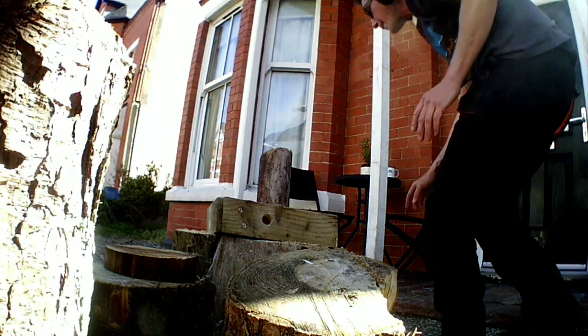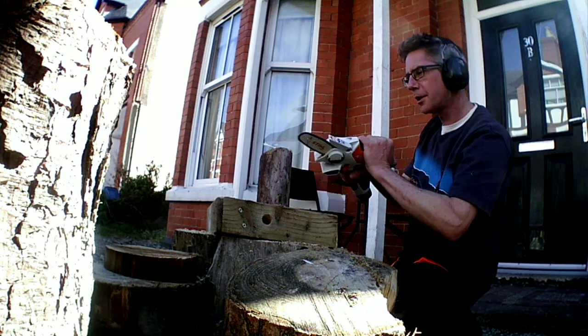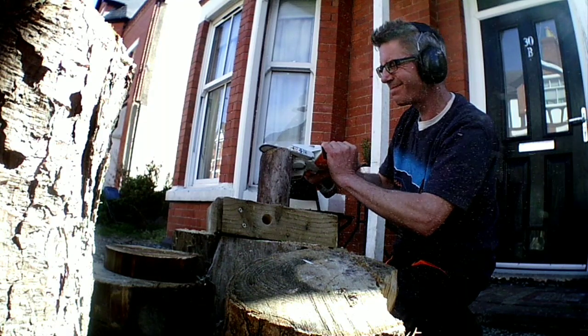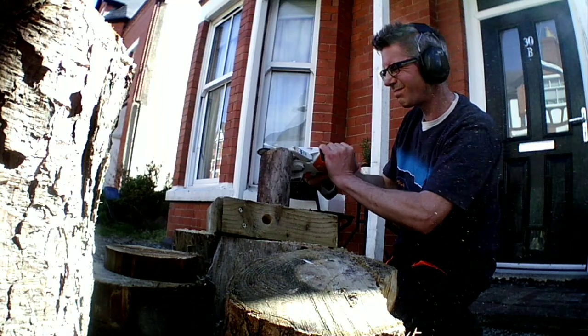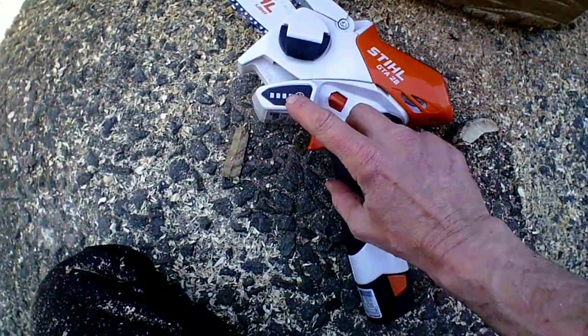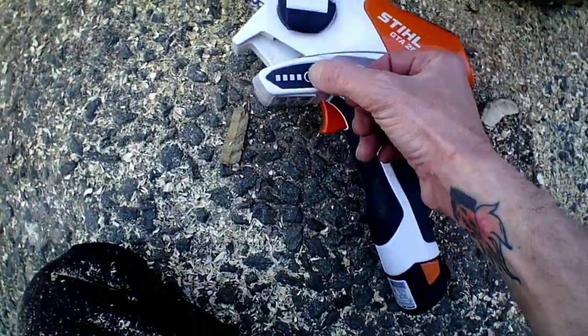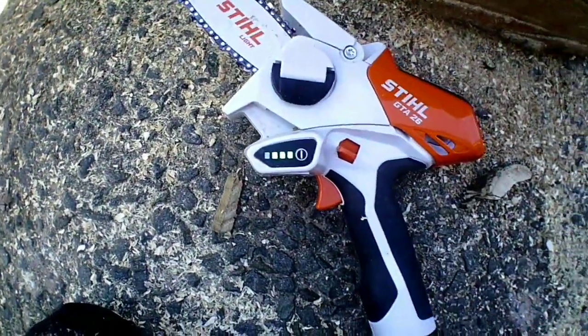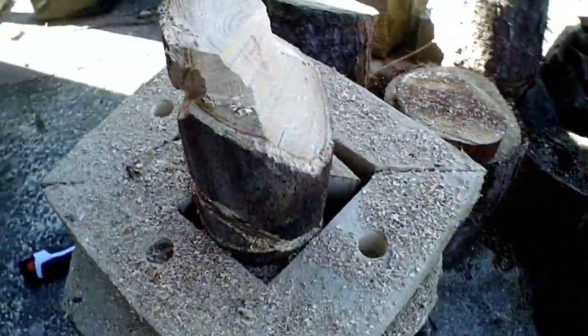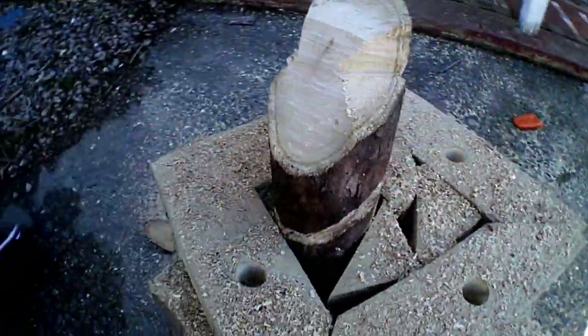So, second attempt with the GTA 26 to carve — this is a single charge challenge I'm calling it. I'm trying to do this all off one single battery charge and make a very small chainsaw carving. You can see here, this is quarter of the way through, and that's as far as I got with that. Hopefully you can tell it's an owl.